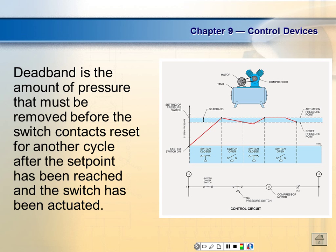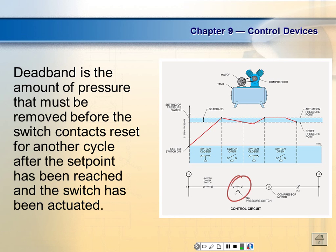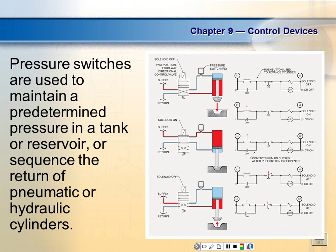This represents the symbol of the pressure sensing unit — this is the symbol we'd use inside our motor controls. Pressure switches are used to maintain a pre-set pressure in a tank or reservoir, or to sequence the return of a pneumatic or hydraulic cylinder.